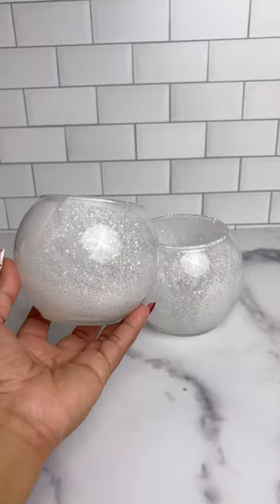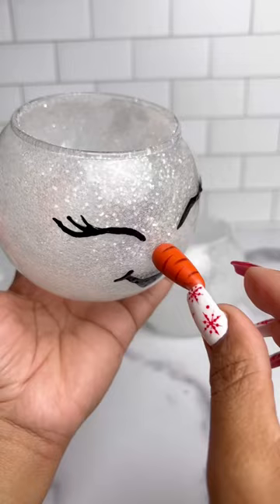While the glitter was drying, I drew on the Snow Woman's face with a marker and puffy paint. I also added a nose that I found at the craft store. I combined all the pieces using hot glue and super glue, and because our Snow Woman is a very distinguished lady, I gave her a fur scarf.